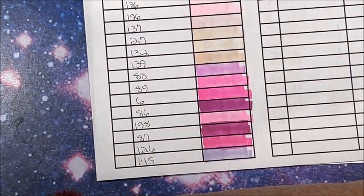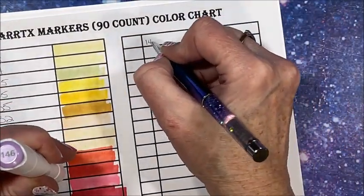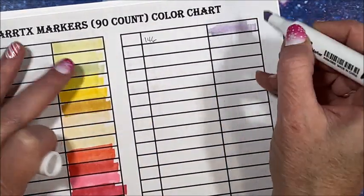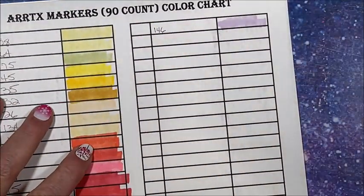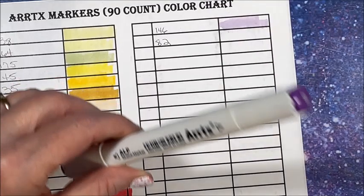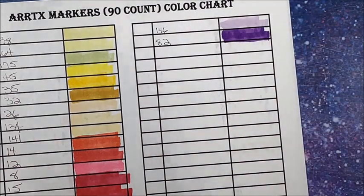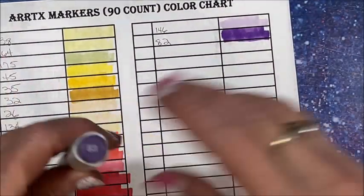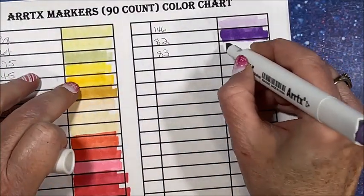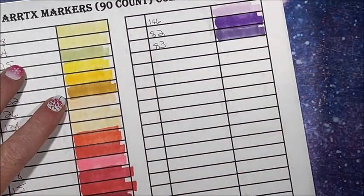Look at all these pretty pinks. Then on to purples: 145. 146 — let's go up here. 140 — oh, pretty. Then 82 — I love that color. Then 83.